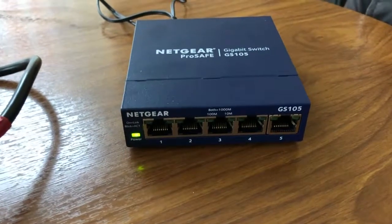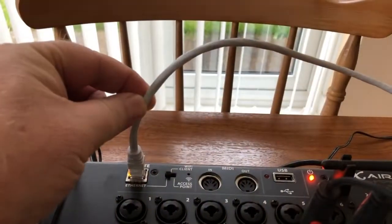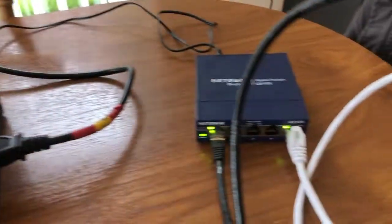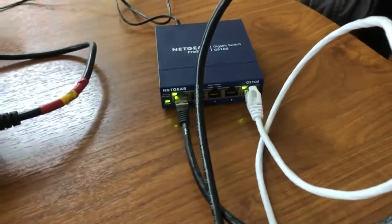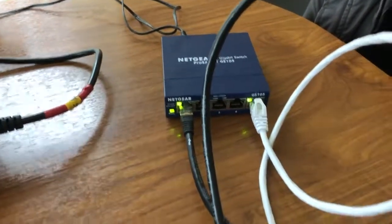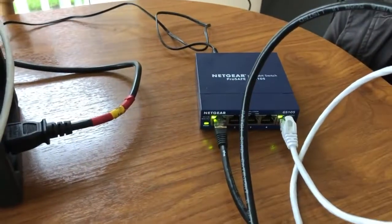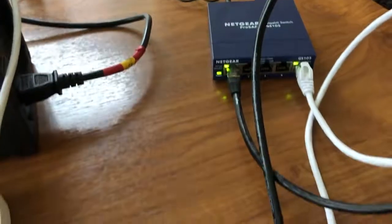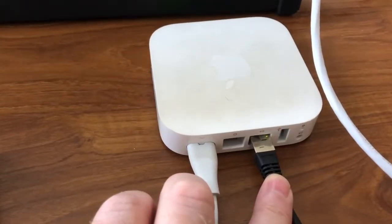So with the net cable we're going into port five of the switch. I usually go port five so I know that is the send from the XR. Then I'm coming out and going into the router.